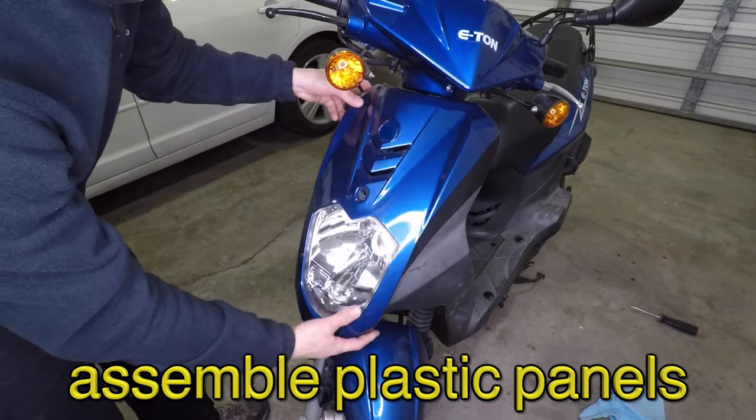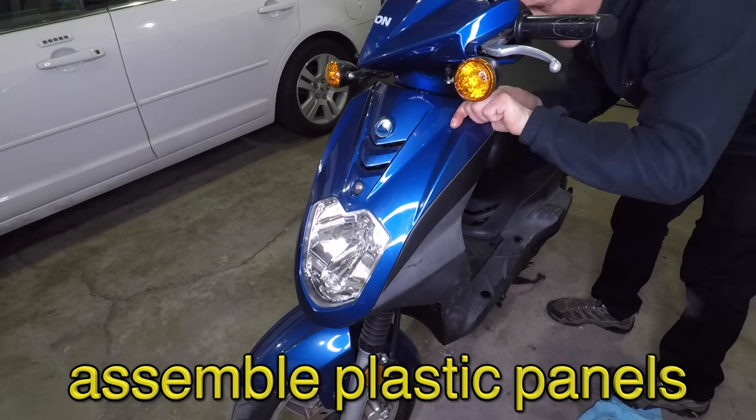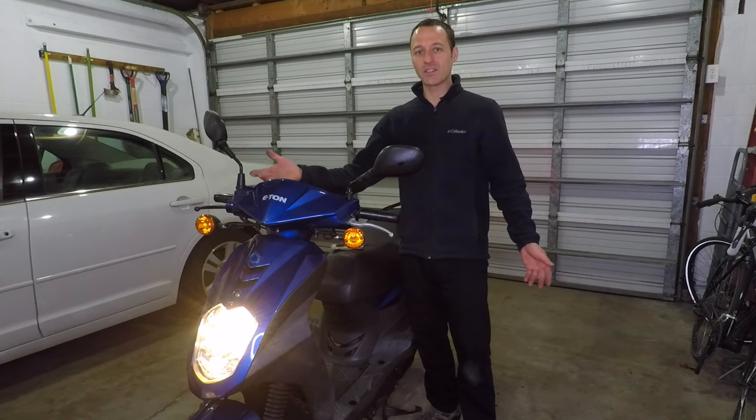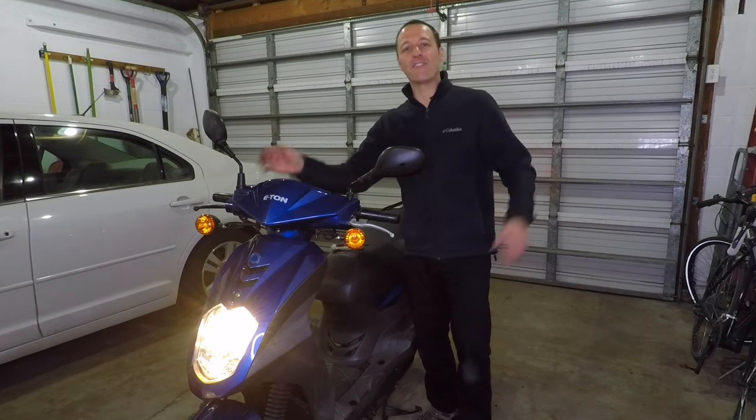These plastic panels don't always fit perfectly, so a good technique is to install all the screws loosely, make sure the fairing is lined up, then finish tightening the screws. Alright, that's it. Now my scooter works, so I'm going to be really cool, have a lot of friends, and have fun all the time.